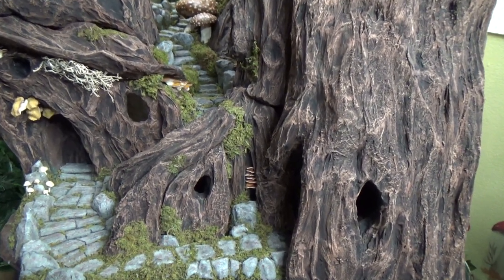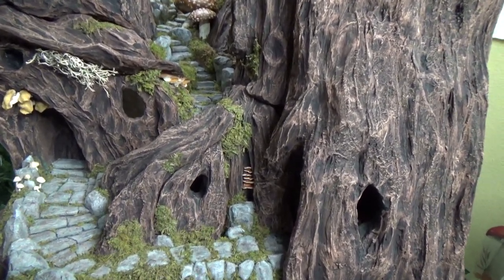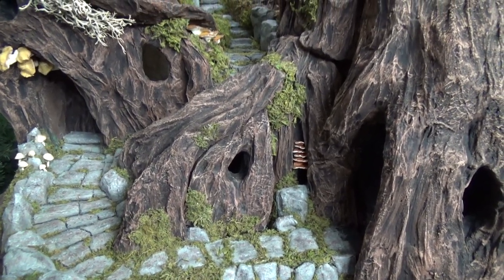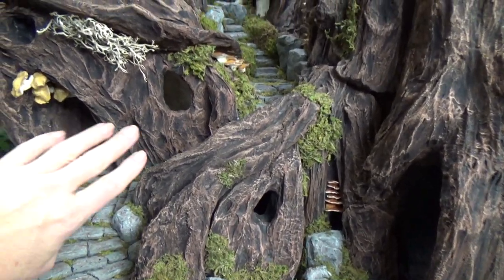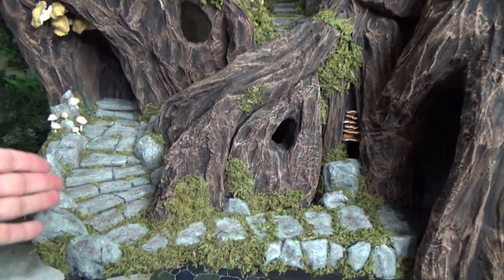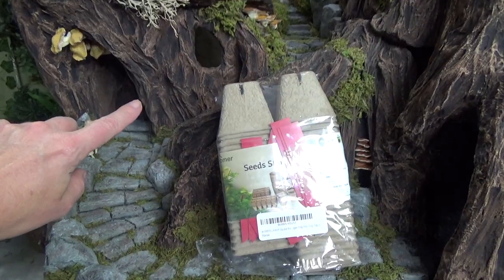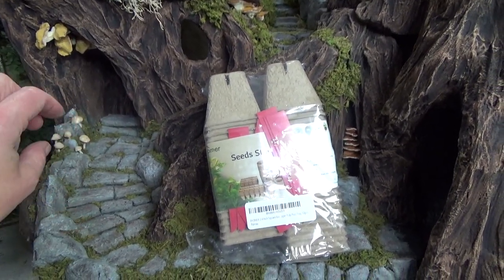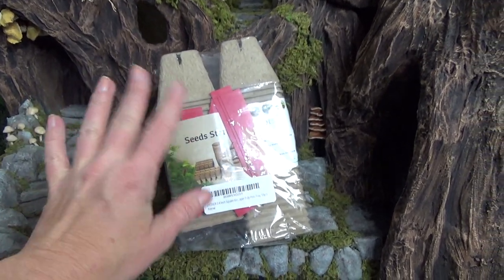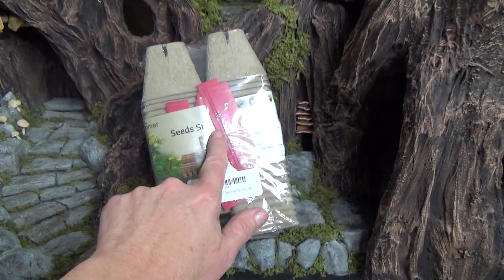Hi guys, welcome back to my channel where the gnomes live. This is Sharon Oyella and today we're going to be making a stone pathway. Now this could have been a very quick video, but what happened was this part of my tree completely changed as I was filming to do the stones, and I had started off using paper cup trays but then changed my mind and decided to go with the seed starter pots.